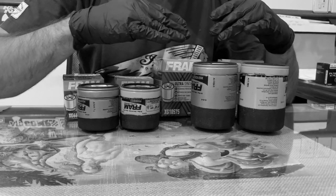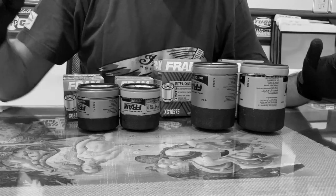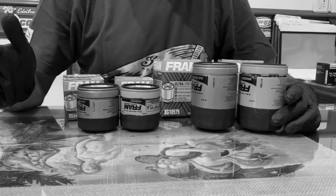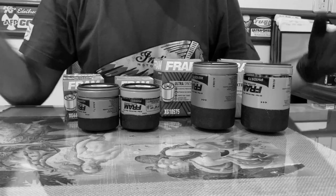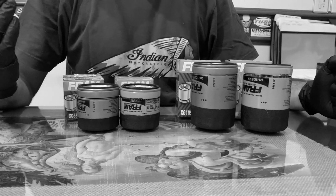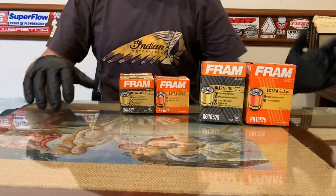It's important to note that I did not have any sponsorship — I bought all the filters myself. Nobody is paying me anything to talk good or bad about the products that I have in front of me. This is just me doing my own research and sharing my results with you.